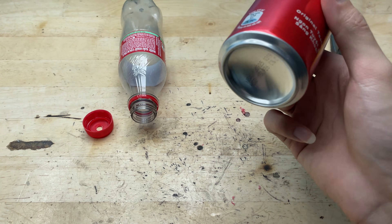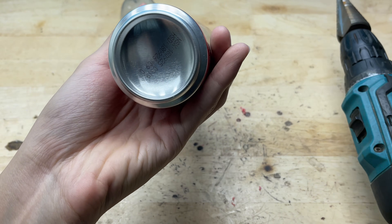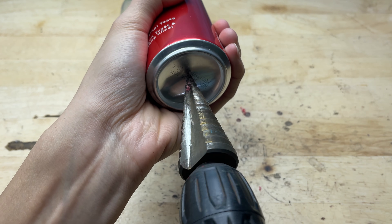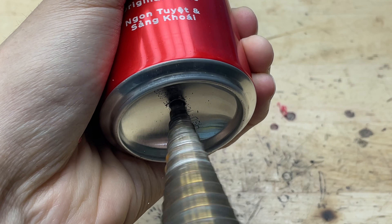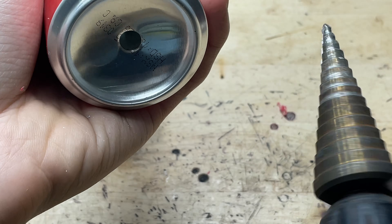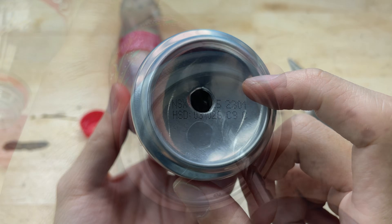And for the can, I'm going to drill a hole right in the center of the bottom. And next, I'll drill a small hole on the side as well.